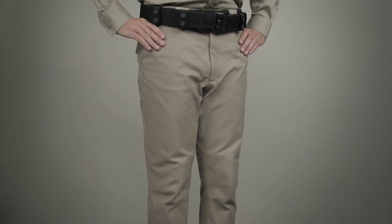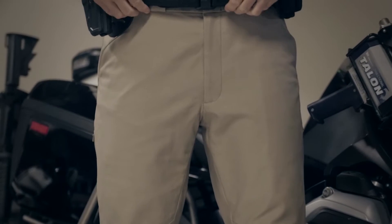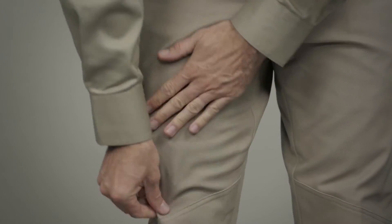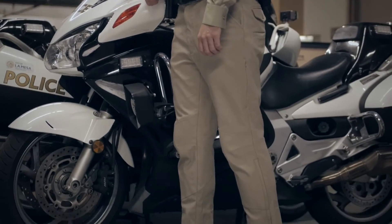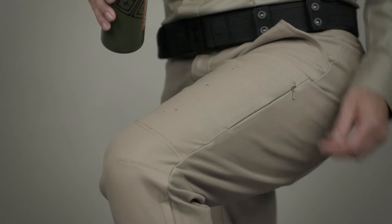The 511 motorcycle breeches were built to stand up to the most punishing duties of mounted police and are crafted from a high-performance 10-ounce polycotton twill fabric in a low-drag design. Engineered to reduce the risk of injury in high-stress situations, the motorcycle breeches feature a Teflon treatment to repel moisture, soil, and stains.